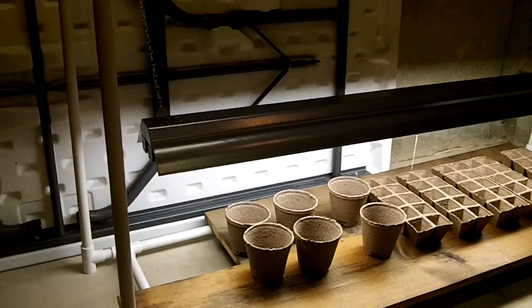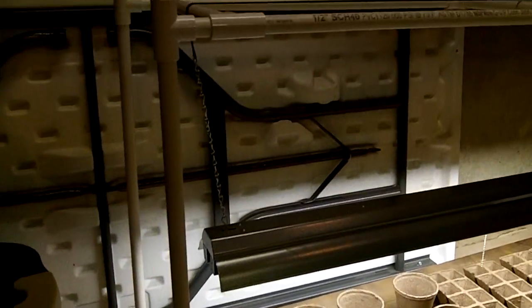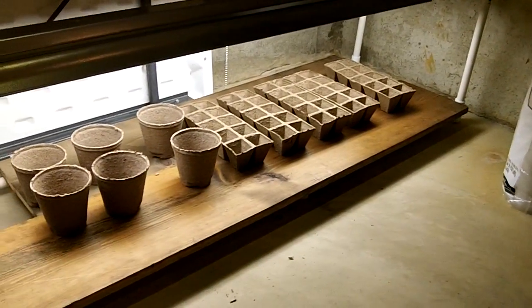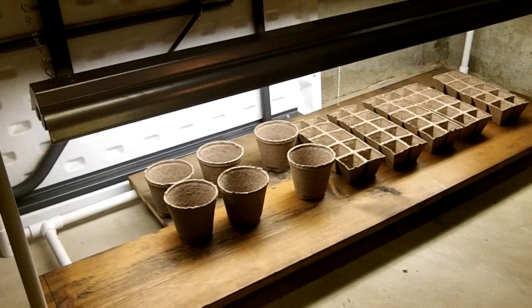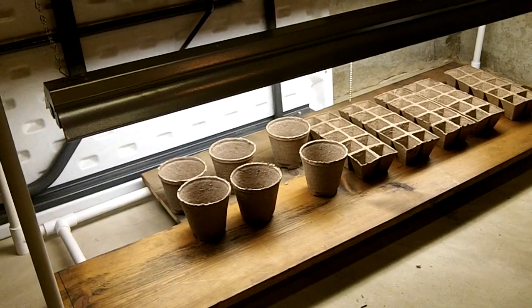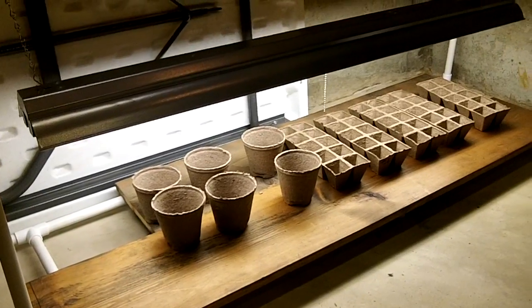Hey guys, this is Spiffy Guy and tucked in the corner of my basement is this wonderful little thing we're talking about today. This is a PVC seed rack and I'm gonna grow out some seedlings — tomatoes, peppers, cucumbers — those things that need to get a head start on life before I stick them out in the garden. So this is what we're gonna be building on this episode of Around the Home.